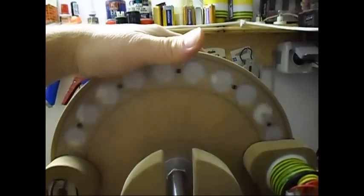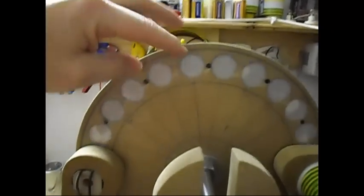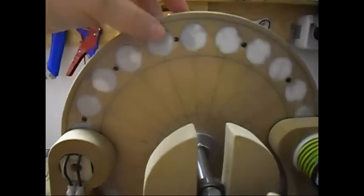Let me stop it. With pretty large — I think they were N52 neodymium magnets. You can see here, pretty large ones. Very strong. Well, they are perfect for this kind of test.